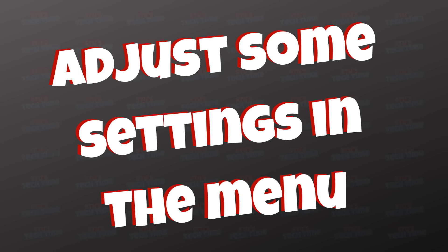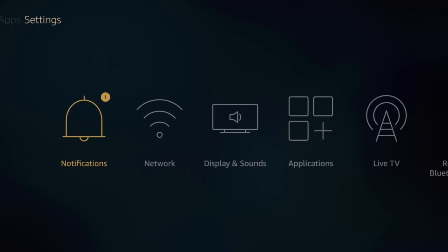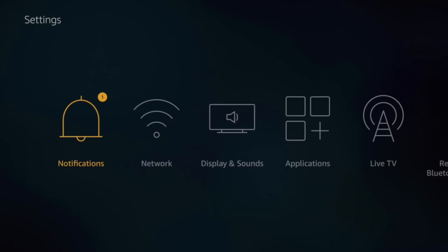Tip number five: we're going to go into the settings of your Fire Stick and turn off a few things. Here we are on the Fire Stick home page. Navigate up to the very top of the screen along to Settings, and then go into Applications and Preferences.